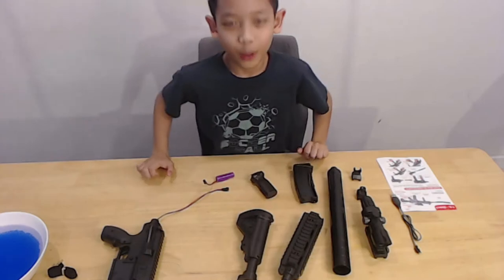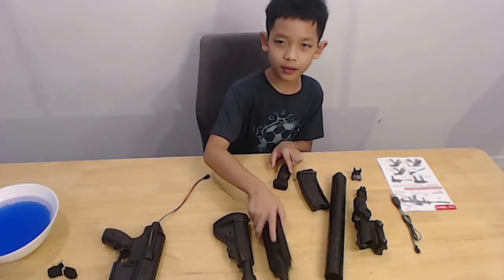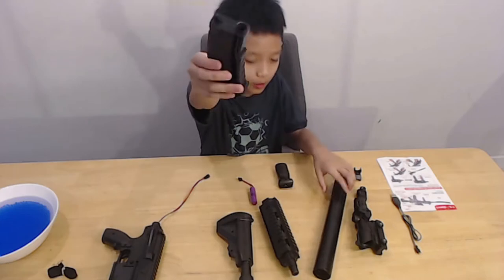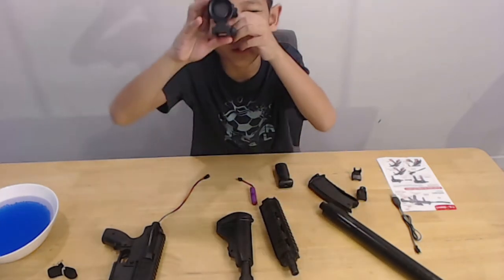You guys! My name is Erin, so I'm going to attach these weapons. This is the barrel and this is the grip. And this is the ammo and the silencer. And the scope.